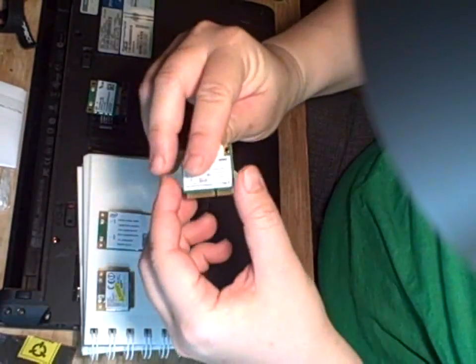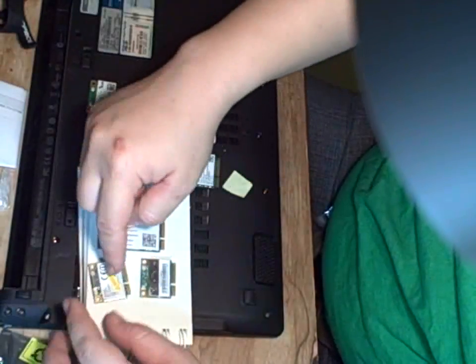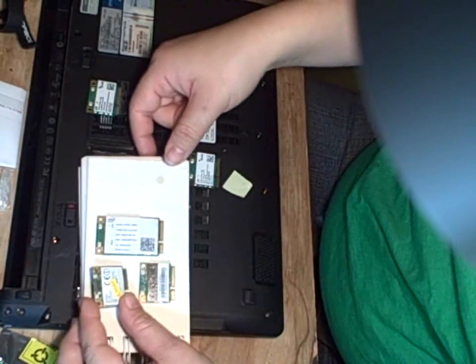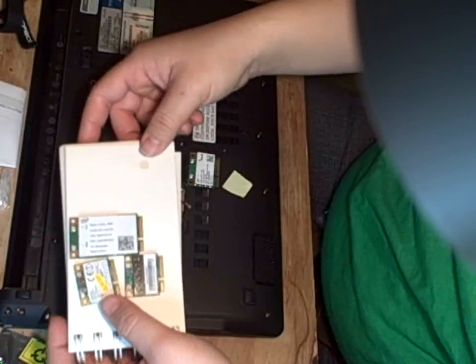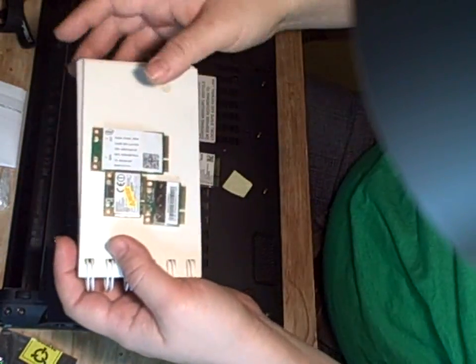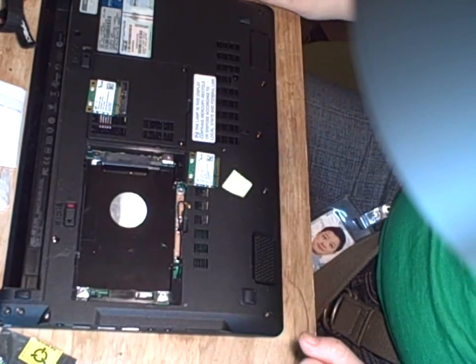Another card I bought was a Realtek — this is the original card, and this is the Realtek card which is way too big. It's actually much thicker than the other two boards, so I actually have to open up the case a lot more. So I'm going to put this new card in instead.